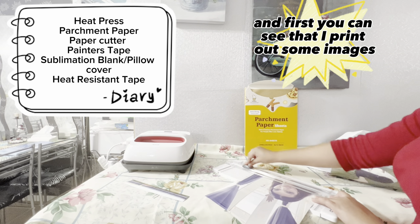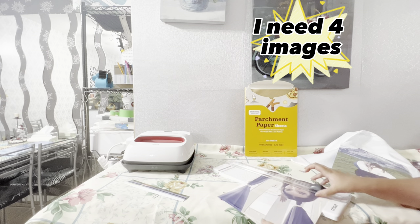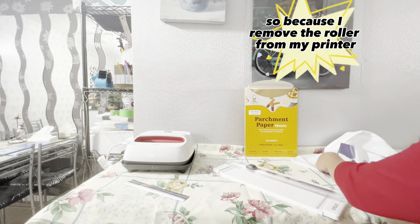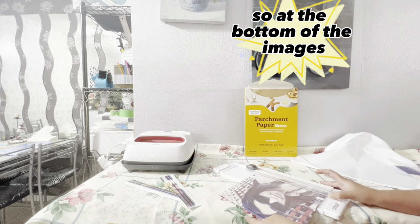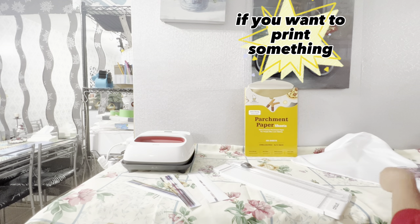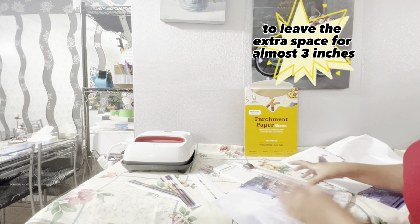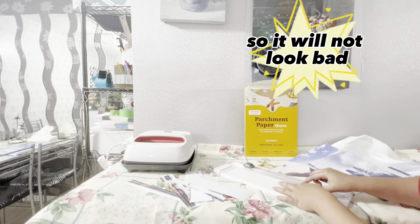First, you can see that I print out some images — at least four images per side, or eight images total. Because I removed the roller from my printer, the bottom of the images — almost three inches — has smudged ink. If you want to print something, keep in mind to leave extra space of about three inches at the bottom, so even when you cut out the images, they will not look bad.